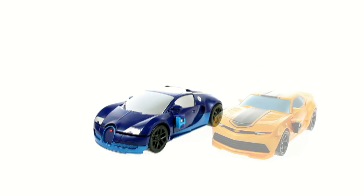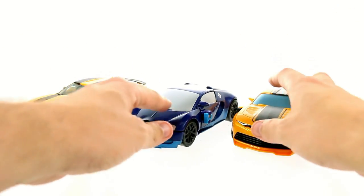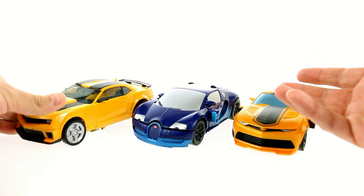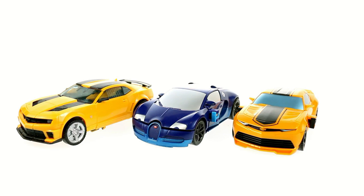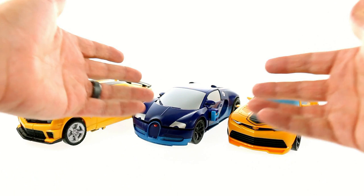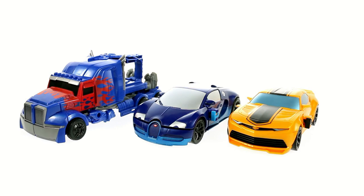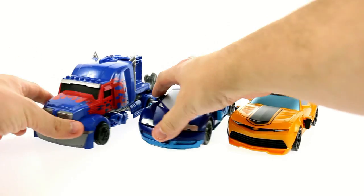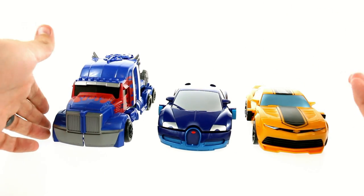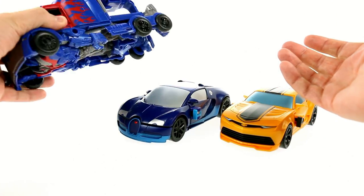Size-wise, here you have him next to the Flip and Change Bumblebee, and here's the Dark of the Moon Bumblebee. You see a nice size scale at least with these guys. If you're going to leave it in vehicle mode, I think this is a great representation — it nicely replicates the car. So if you're collecting the various car Autobots, this works pretty well. One thing that doesn't work too terribly well is this is the Smash and Change Optimus Prime, and as you can see, a semi-truck is going to be a lot bigger than a couple of sports cars. But it's whatever — maybe you're just collecting the cars and not this guy.